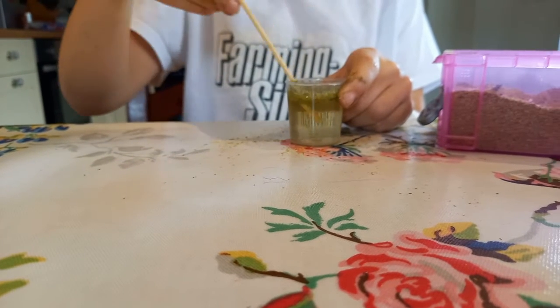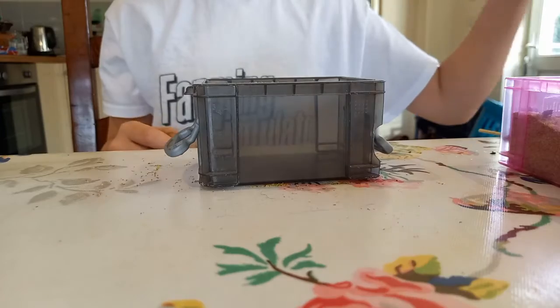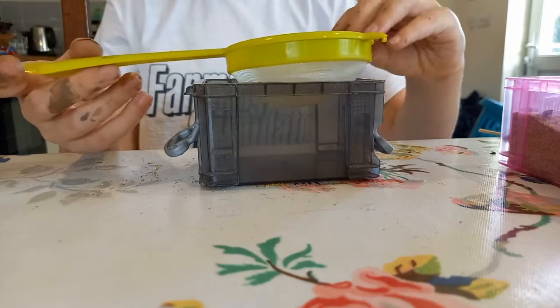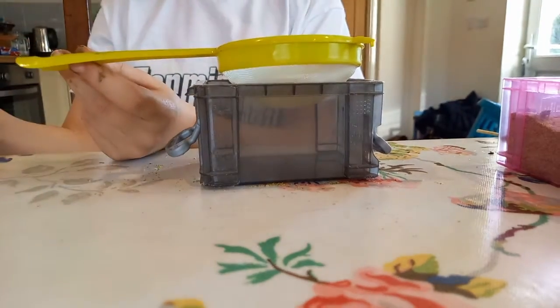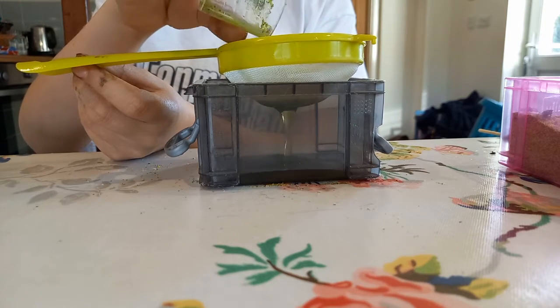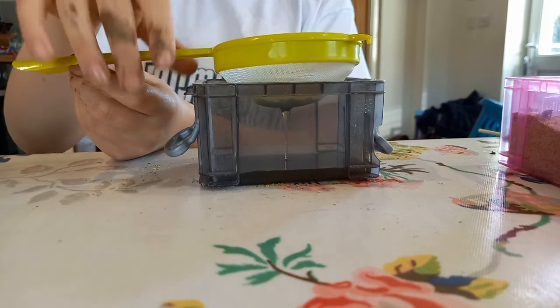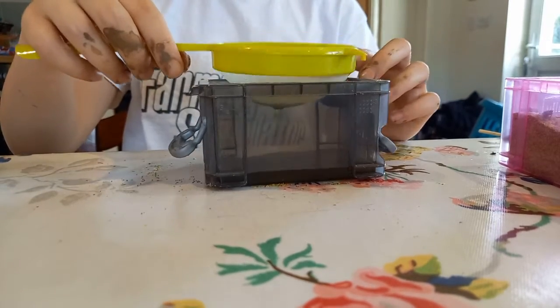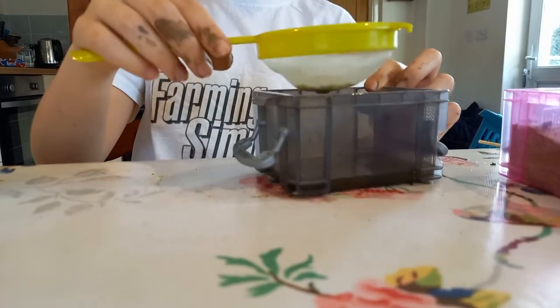And when you are finished mixing, get your sieve and put it over your bowl. You might just need to hold it slightly. Put it through. All the water will go through, but all of the other stuff in here — this is the stuff you need to make your silage.